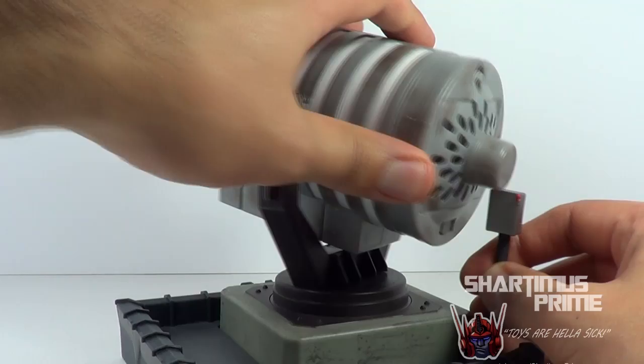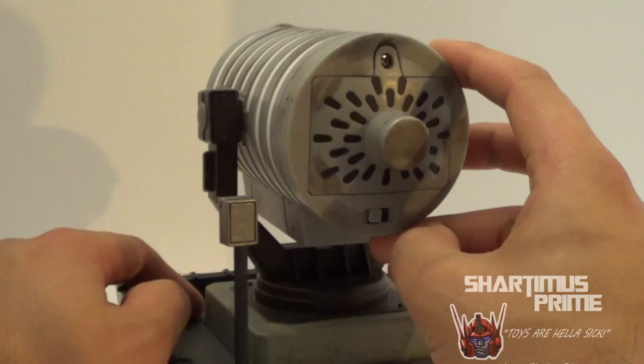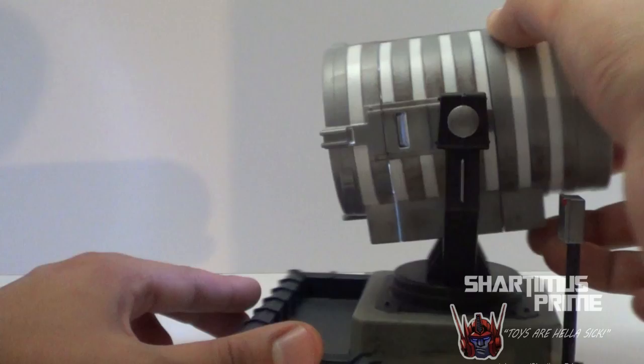When you move it 360, you gotta be careful with this switch right here, and this rotates as well. So don't be rough with your bat signals — this thing's awesome. If you just want to buy it by itself, it's like 100 bucks or something ridiculous like that. Here's the moment we've been waiting for — turn this switch on right here, three AAA batteries to get this guy going, which are not included of course, just a collect-and-connect piece. Pull this down and — BAM — you got a bat signal!